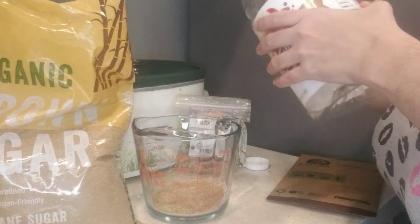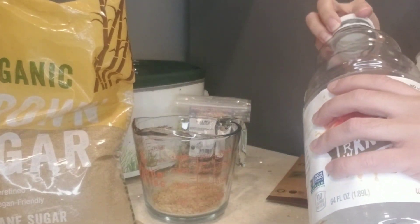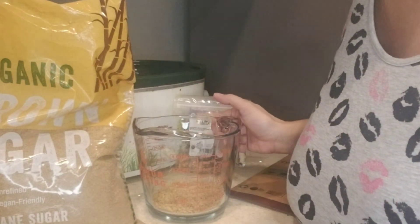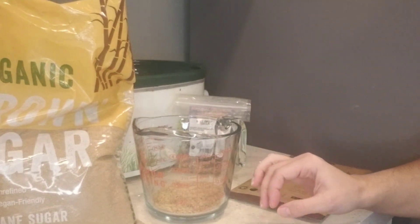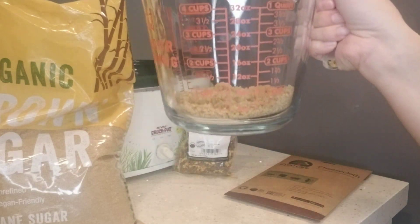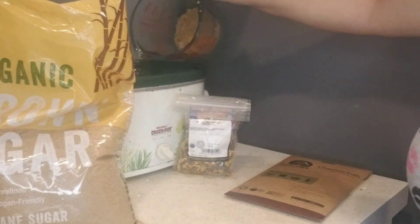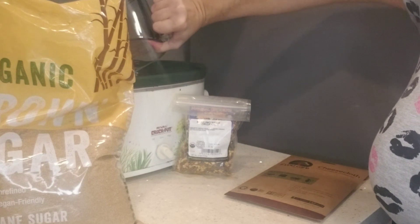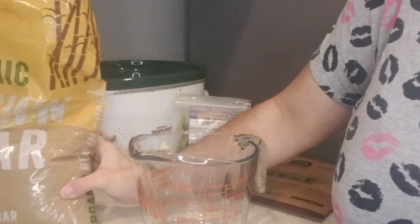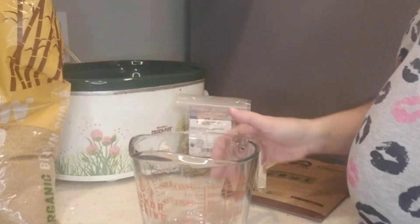I've got that all dumped in there, and then we're going to add brown sugar. You'll need a quarter cup of packed brown sugar, which I already have here. I'm going to go ahead and dump that in there.